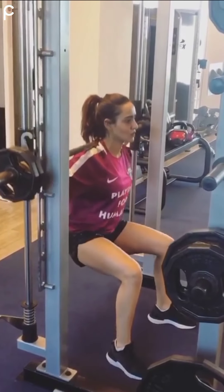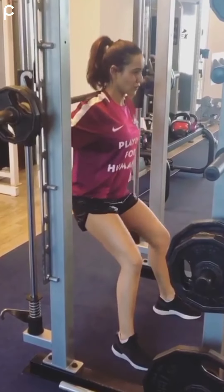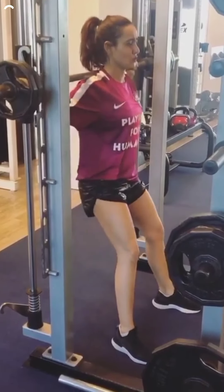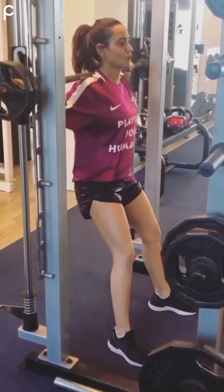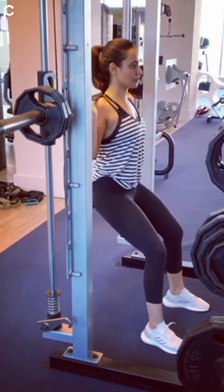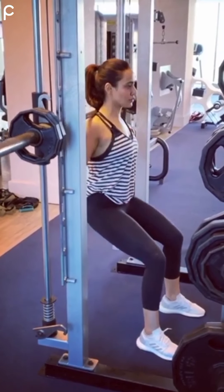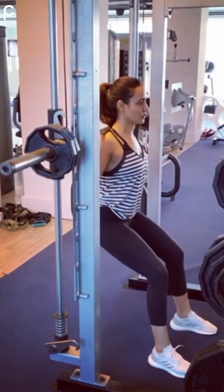Now here the exercise she is doing is called squats. It's a compound exercise. A compound exercise is one that targets multiple muscle groups at the same time. Squats target muscles like the glutes, front of the thighs, hamstrings, groin, and calves, which is why it's called a compound exercise.